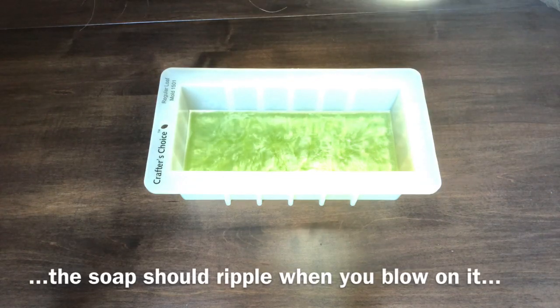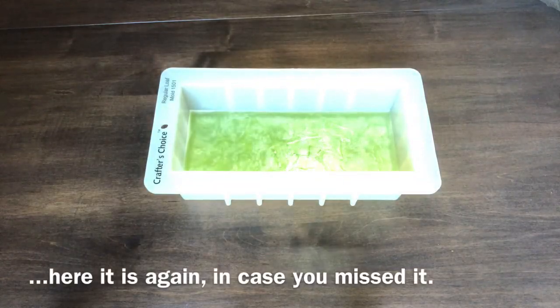After five minutes, the soap will ripple when you blow on it. Don't pour yet — wait another ten minutes at least.